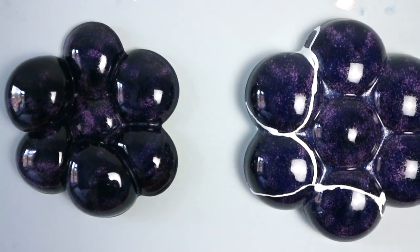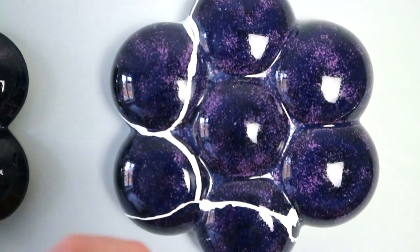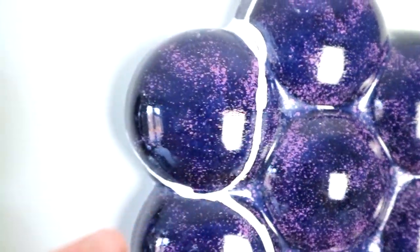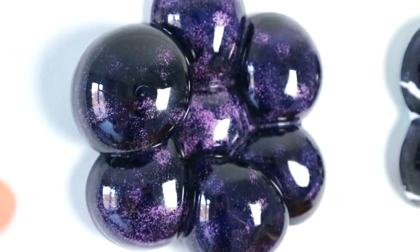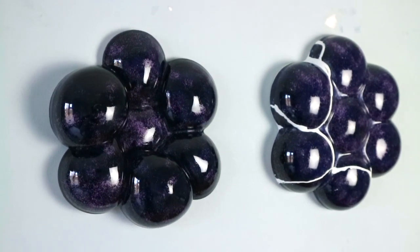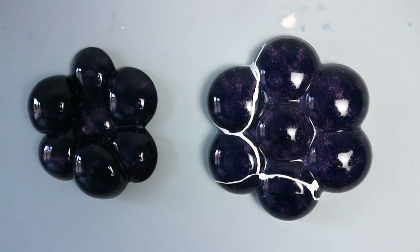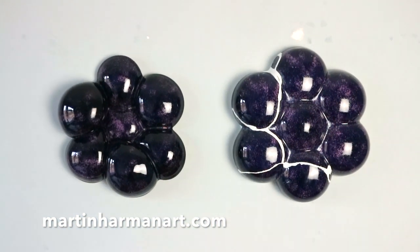I used this purple glaze which I got from Japan when I did my residency. It's a deep purple with crystals that come up on the surface — I don't know if you can just about see that. It brings up this kind of depth on the surface, and the color is very deep. They almost look black in some way, so there's this black-type, purple-type effect going on. It's interesting seeing them both together and seeing that kind of relationship.